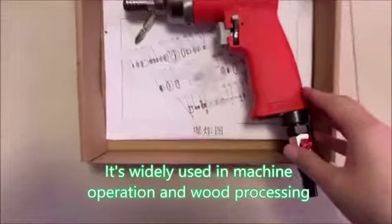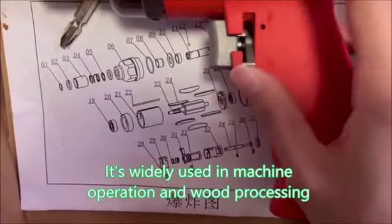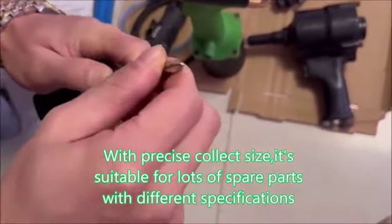It's widely used in machine operation and wood processing. With precise collet size, it's suitable for lots of spare parts with different specifications.